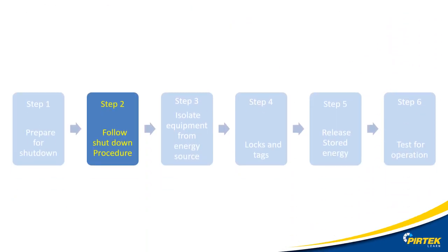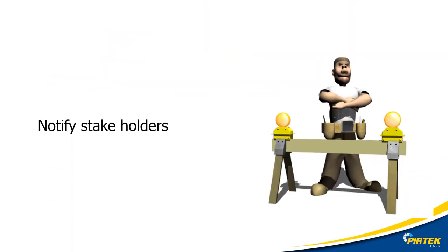Step two: follow the shutdown procedure. Turn off the compressor at the control panel, then press the emergency stop button, following the compressor instruction manual and advice from the operator. Don't forget to notify everybody involved and anyone that could be indirectly affected by this isolation procedure.